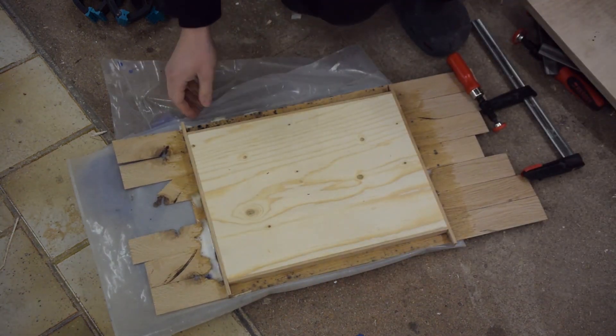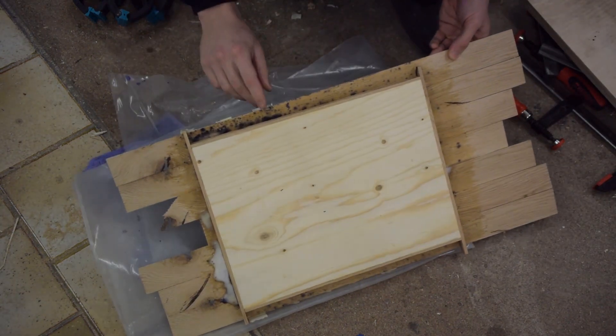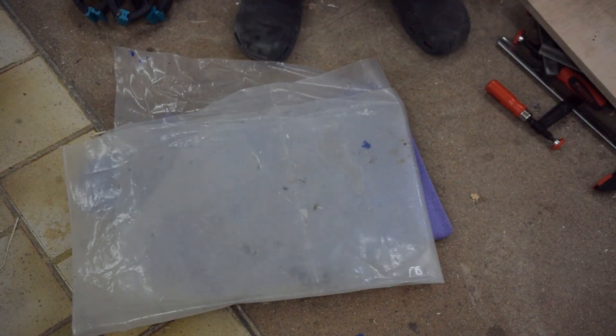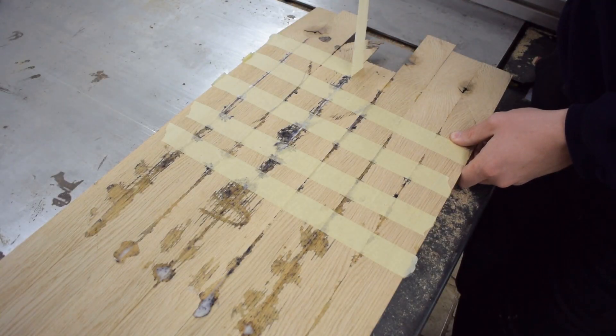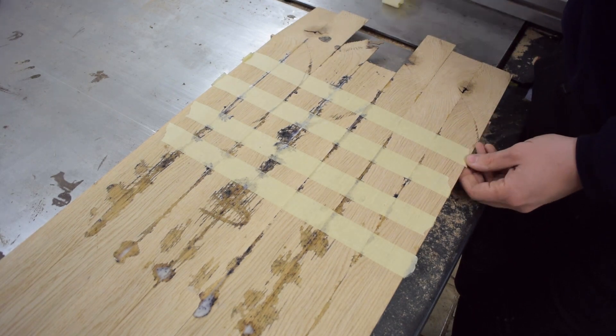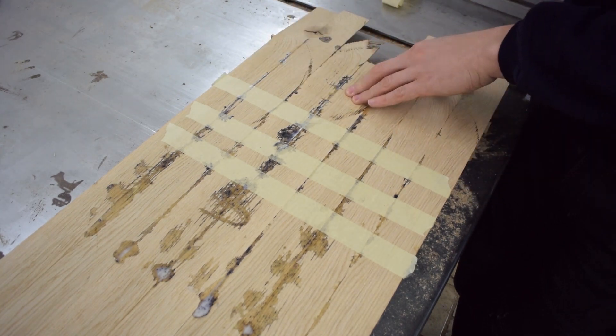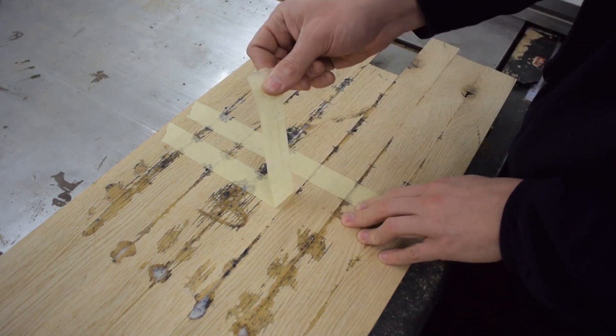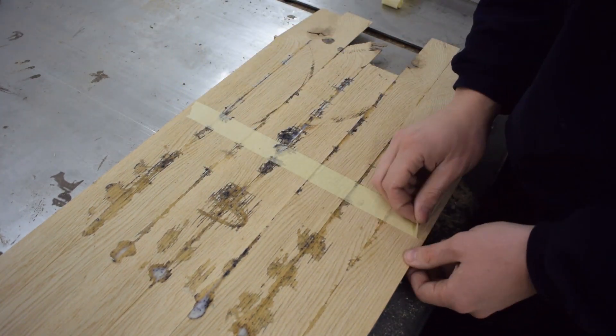And now you can see me puzzling about what had happened. Something — either the wood, the glue, or the plastic sheet — must have been really contaminated with grinder shavings. I think the water from the glue must have dissolved some of the acid from the oak, which then corroded the shavings. Interesting.